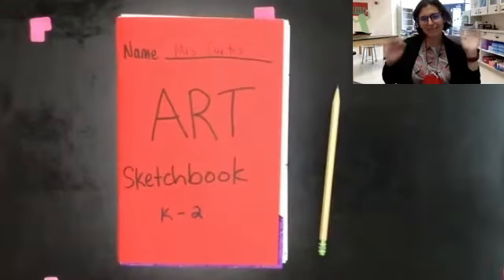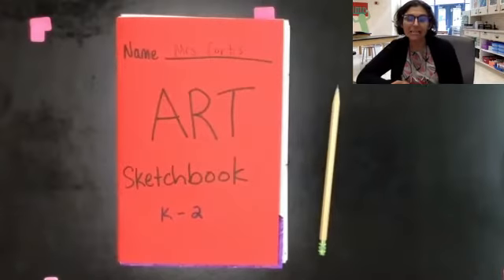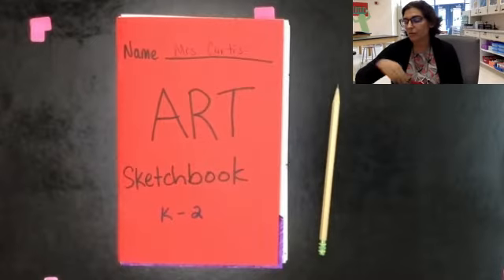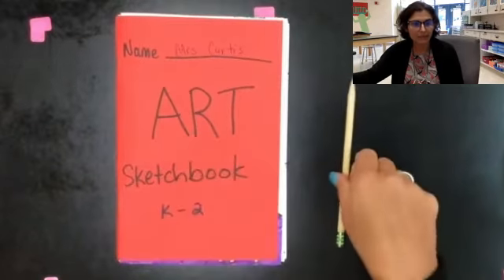Hey everybody, it's Mrs. Curtis. We're going to do another drawing today. Today we're going to be drawing Elmer the elephant, and we're going to be using lines to create patterns on our elephant. So we're going to be starting with our sketchbook and our pencil today.